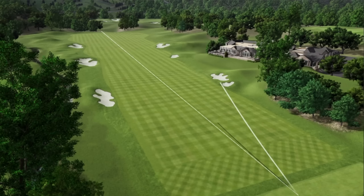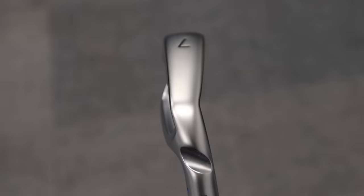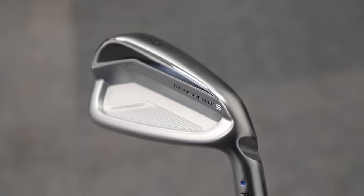A little bit pushy on that shot — strike was pretty decent though, just a little bit out to the right-hand side. Ping has seen a great response on tour with this particular iron. Tyrrell Hatton, for example, has put this set of irons straight in the bag, and that says quite a lot about the quality of this particular iron.